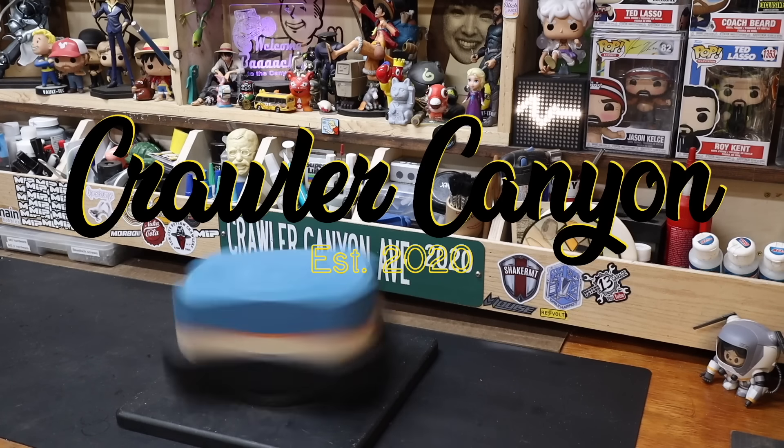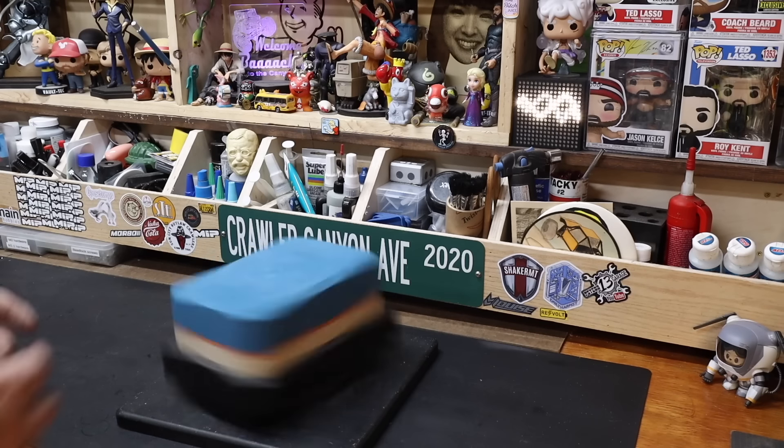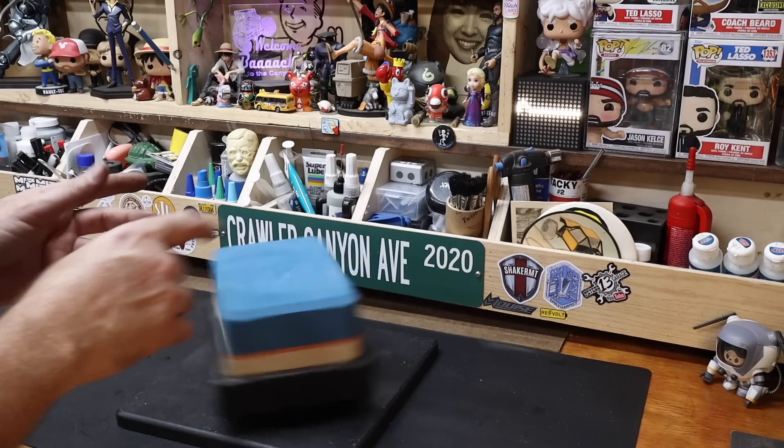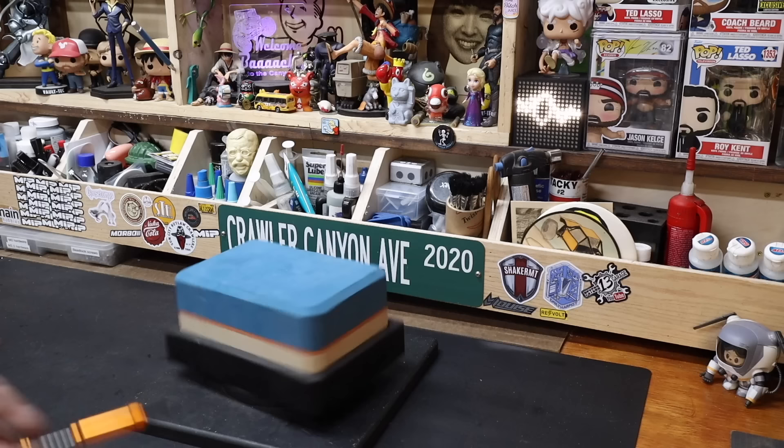Welcome back everybody! Welcome back to the Canyon! Welcome back to another installment in the QuickView series. This is kind of a QuickView adjacent because we've pretty much already done this.